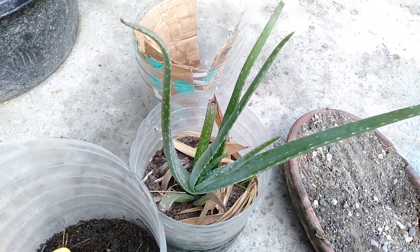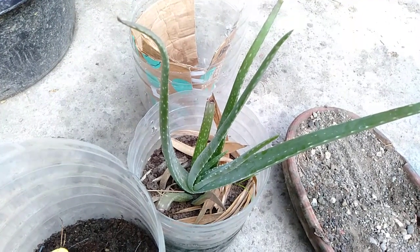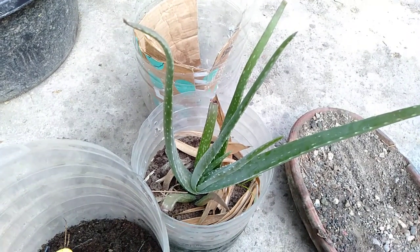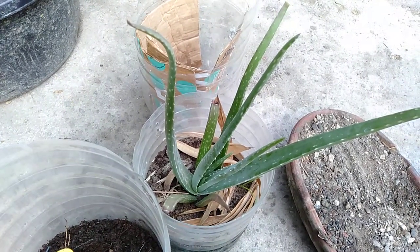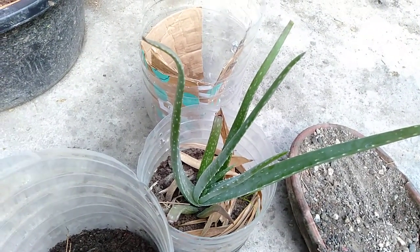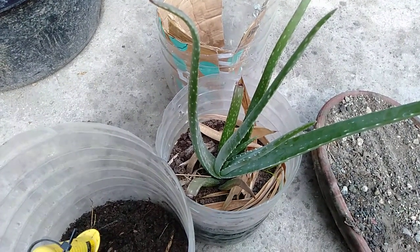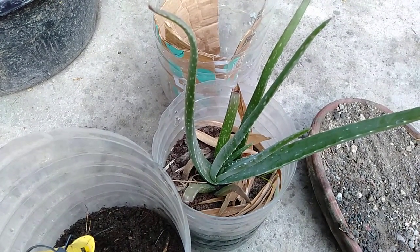I was still thinking that the soil I'm using right now is not ideal. Because I know aloe vera is a desert plant, I used pure soil as my soil bed, and I just put some worm casting on the upper part of the soil system. She's really doing well, but in summer it dries out very quickly.